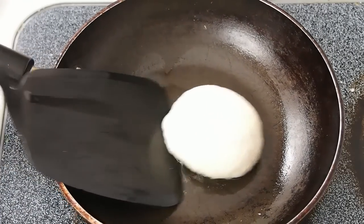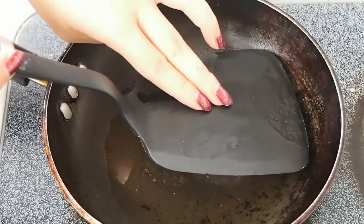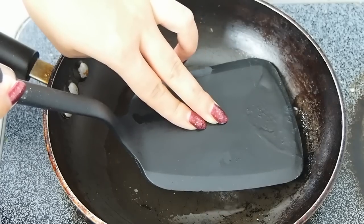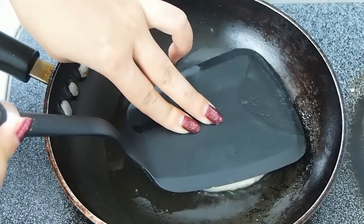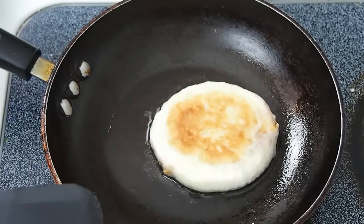When it gets really nice and golden, you want to carefully flip it. Then use the force of your spatula and press it down as hard as you can to flatten it without bursting any of the filling. Just flatten it down with your fingers using the force of your spatula, and you want this other side to get golden as well.